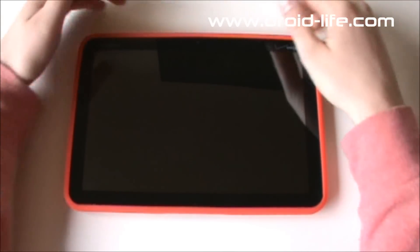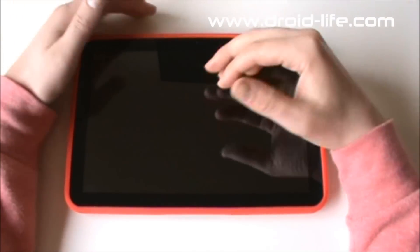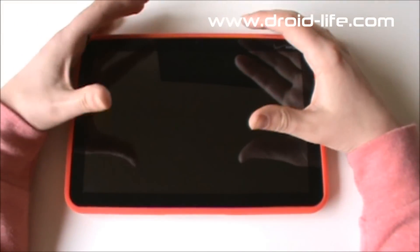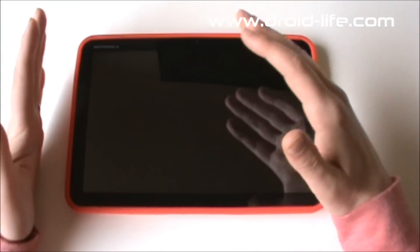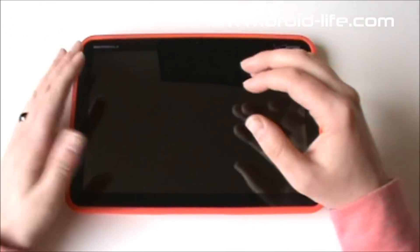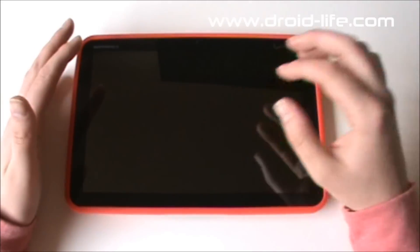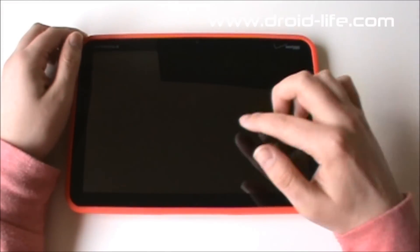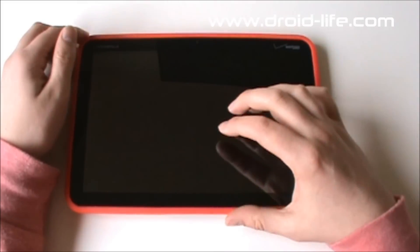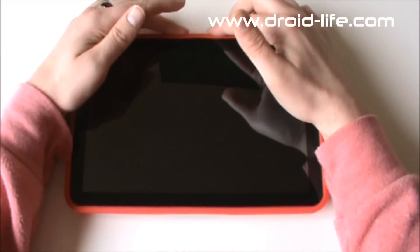Hey, what's going on everybody, welcome back. Kellan here from Droid Life. This time we're going to walk through Honeycomb itself. We've done gaming, we've done an unboxing of the Xoom, and we're working on a full review. But being the first Honeycomb tablet ever, we've got to do a Honeycomb walkthrough — at least a brief one to give you guys an idea of what Honeycomb really looks like and how it works. We're not going to go into the really dirty details, but we want to cover some basic functions and some of the stuff we've really enjoyed in the last three weeks with this device.